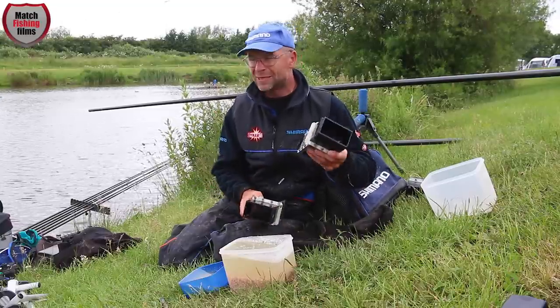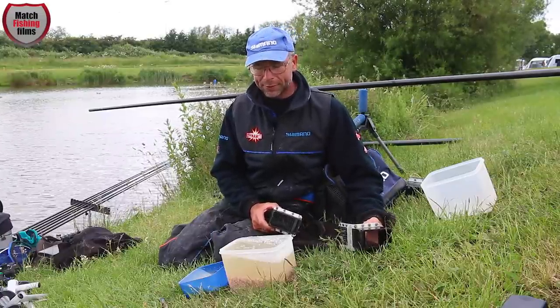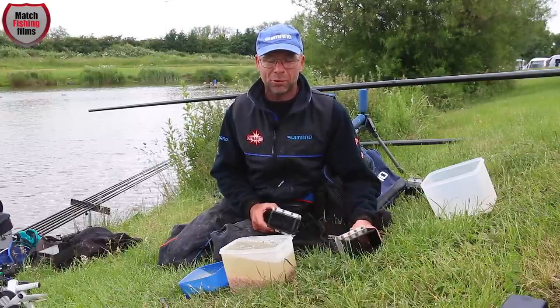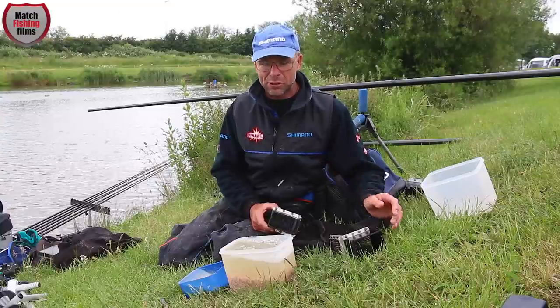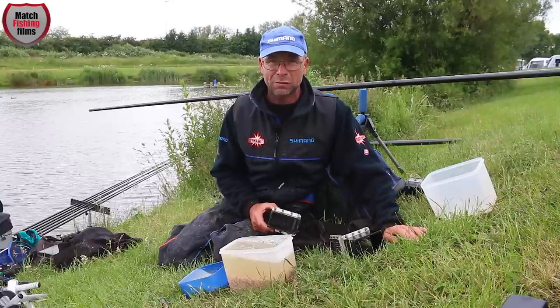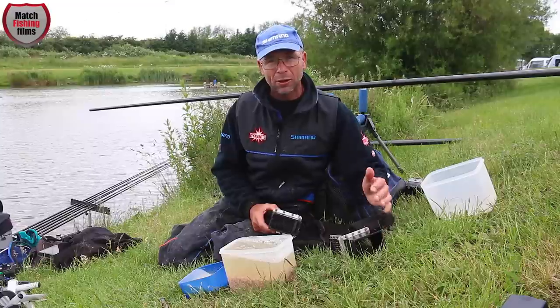Today at Hawcroft Fisheries I'm using six mil meat, and how you prepare six mil cubes is very important. What we've got to remember is that luncheon meat is a large percentage of fat, and as we all know, fat floats. If you don't prepare this meat properly, you won't get the most out of a tin.